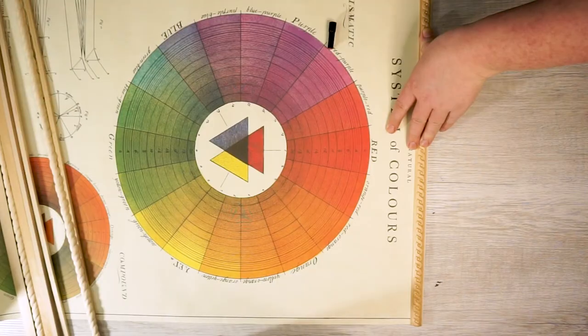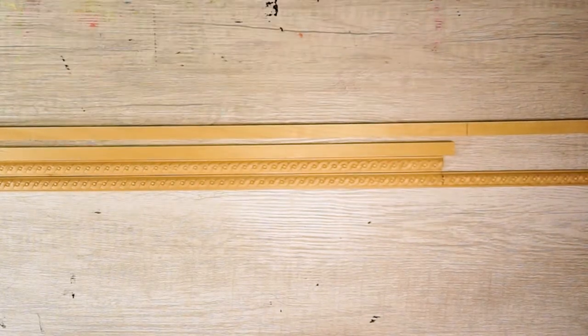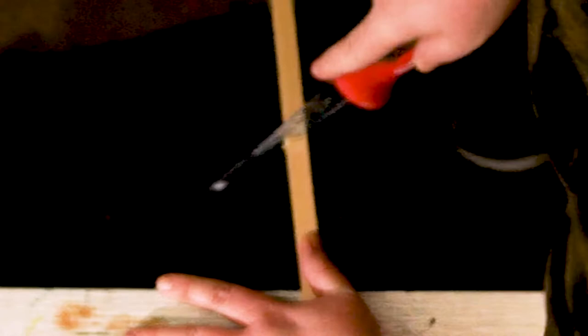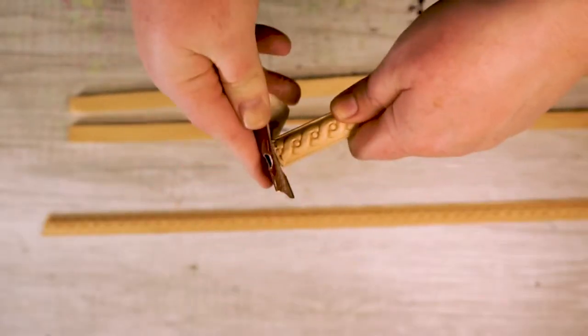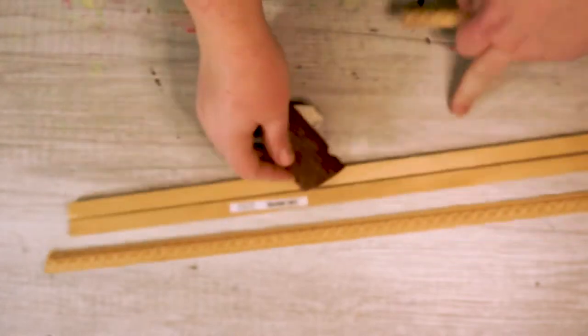Hardware or lumber stores can often make simple cuts for free or even just super cheap, like per cut. So if you don't have a saw of your own, that's no problem. I used a drywall saw to cut mine — don't be like me. Be safe, do the right thing. A bit of sandpaper is also super helpful to smooth any jagged edges or splintered things sticking out.